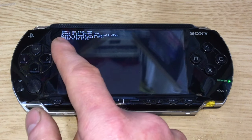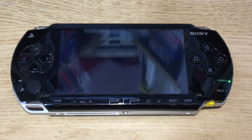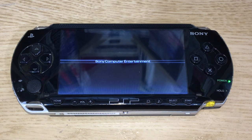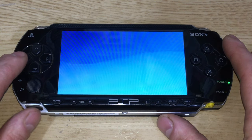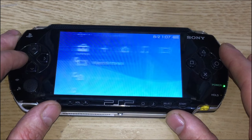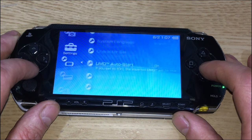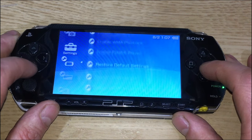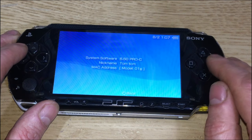Once you get to this screen you'll have various options. Press X to launch CFW and it'll run through. Press X to start and it'll reboot. You should now have your custom firmware. Go to Settings > System Settings > System Information to confirm — it should show 6.60 Pro C.